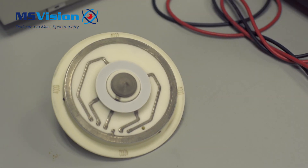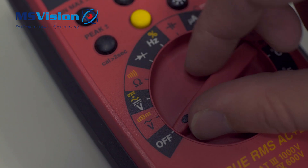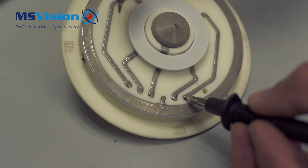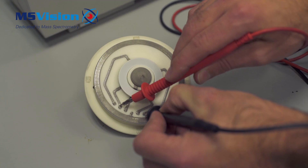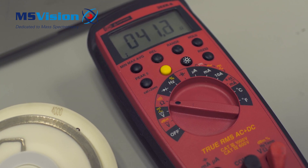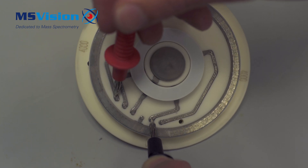The points are numbered 1 to 6 from the bottom to the top. There are two measurements to be made: the heater and the sensor. The sensor is points 1 and 5 with a resistance range of 45 to 55.5 ohms, and the heater is points 2 and 6 with a resistance range of 33.75 to 41.75 ohms.